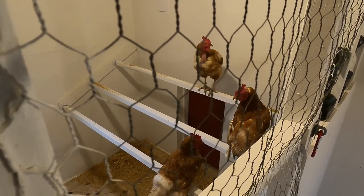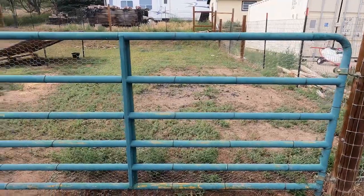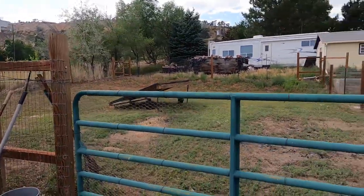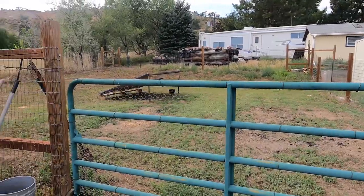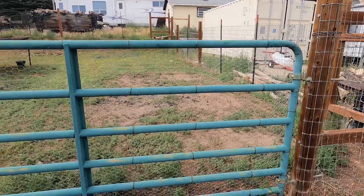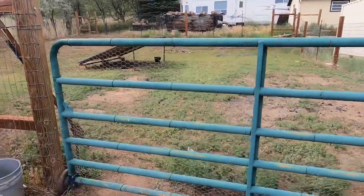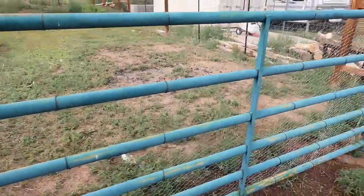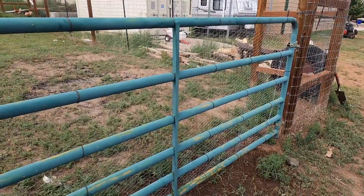We have a four-foot-tall ranch gate going into this chicken pen — this used to be a garden area and we decided to change it into a chicken pen. The chickens can hop through this gate, so I went ahead and took a four-foot roll of chicken wire and wired it to the gate. That way it keeps the chickens in and other critters out.